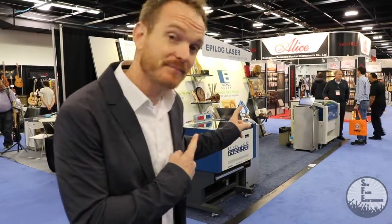We're gonna check out the Epilogue laser booth. They're out of Golden, Colorado. They do laser art designs on all kinds of products, but we're gonna check out what Craig Nelson has on the music side of things.